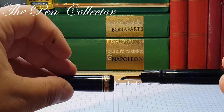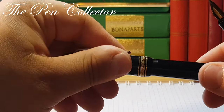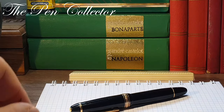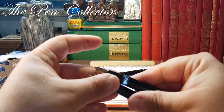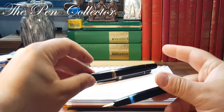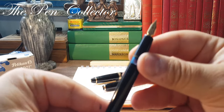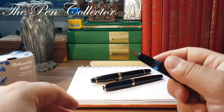I will leave the dimensions on screen — we will start with the 146, then continue with the 254, and last we will see the dimensions of this beauty, the 252.